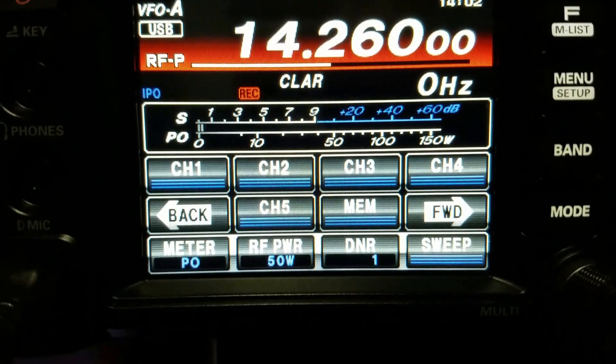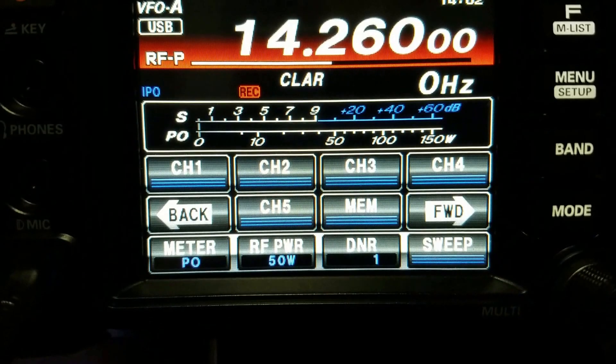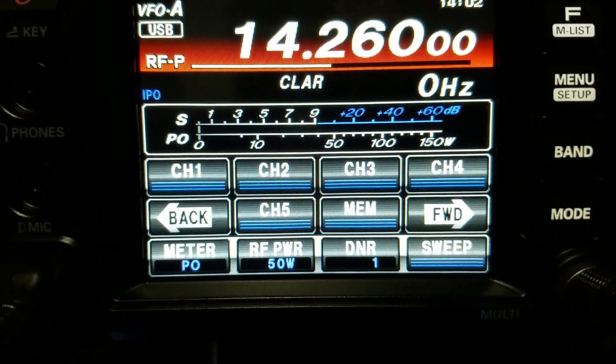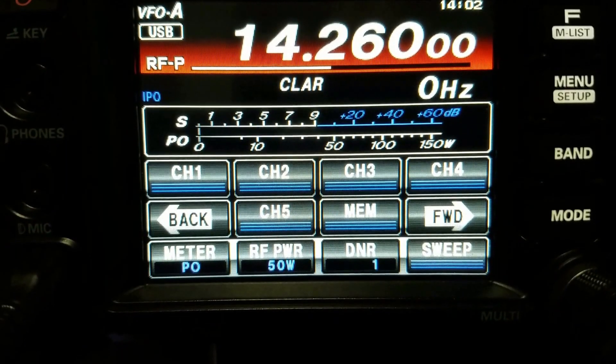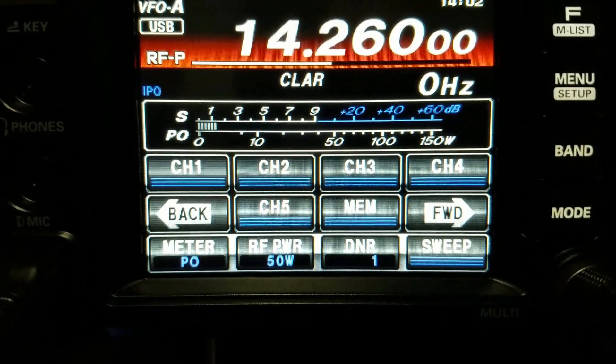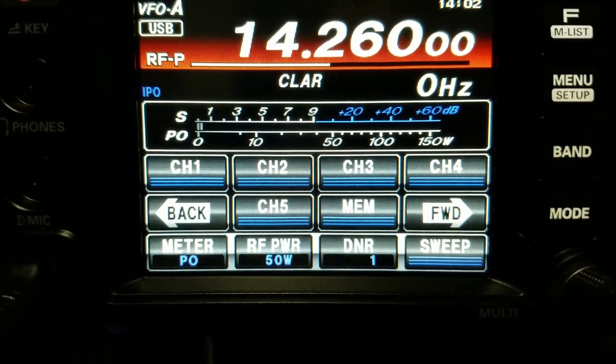I'm going to hit Memory, hit channel one, and then record: 'This is Kilowatt Delta Zero Sierra Golf X-Ray.' When I'm done I just hit Memory again. You can hit Memory as soon as you're done speaking so you don't hear the click of the mic unkeying, which sounds a little better.